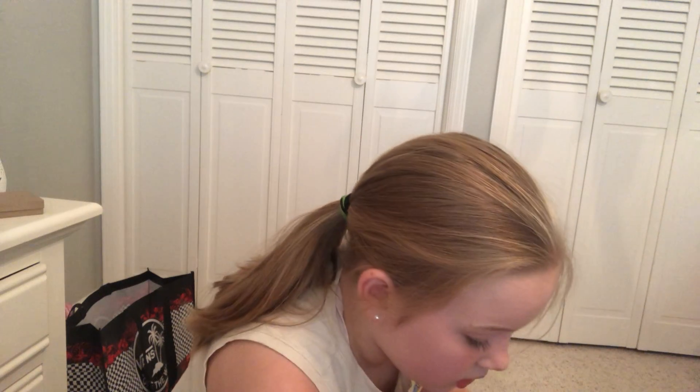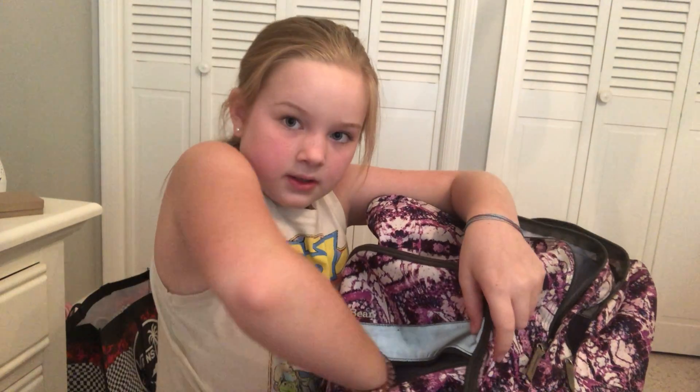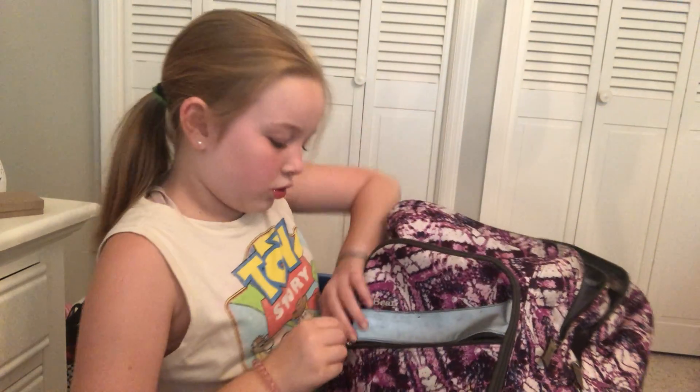Also in this little tiny pocket — let me open this up — in this little pocket I got some lip balm from Dollar Tree.